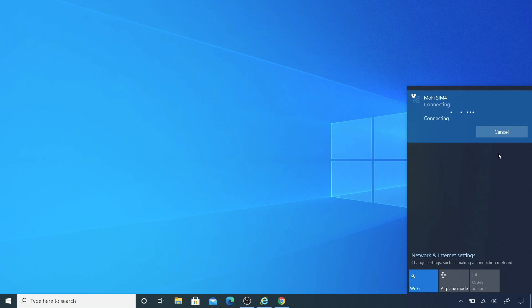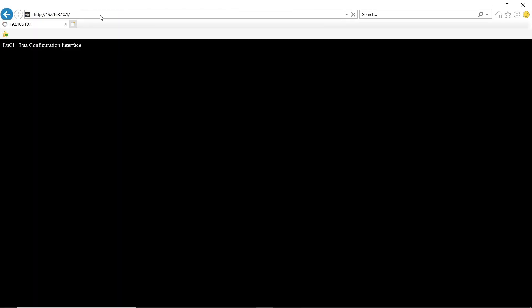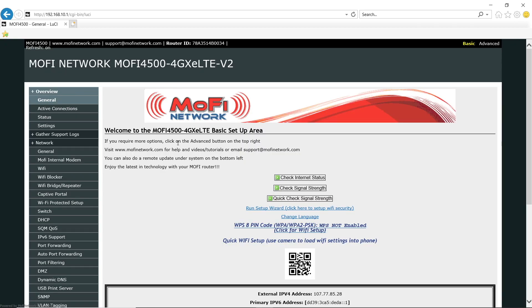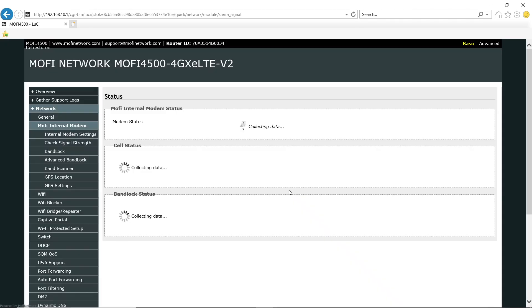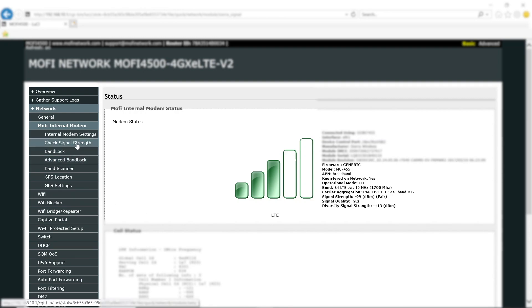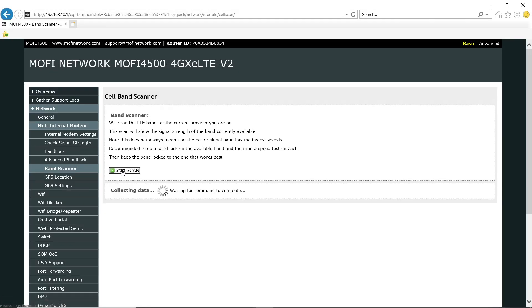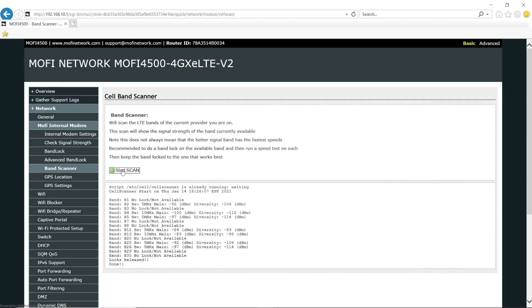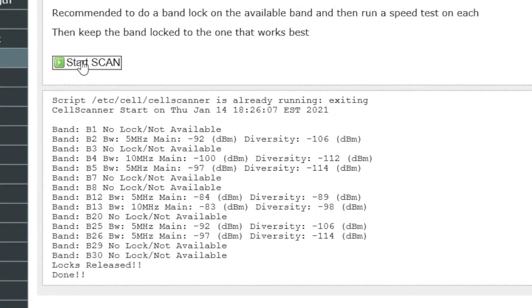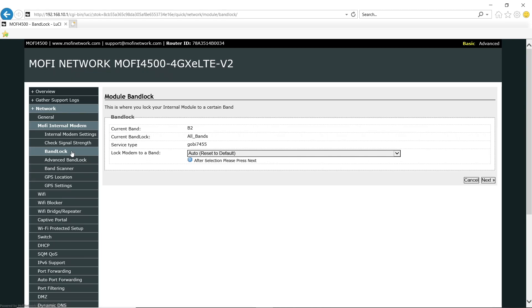I'm going to do the same process here with the SIM4 — first I'll connect to the Wi-Fi and then log into the router. The main page is slightly different on the SIM4. I'm going to do a signal strength check. It looks like we're on band 4 at negative 99 decibels. Now let's go ahead and do a band scan. It looks like the best options are bands 2, 4, 12, 25, and 26. I believe bands 5 and 13 are with a different carrier. I'm going to go to band lock and lock it to band 2 first.